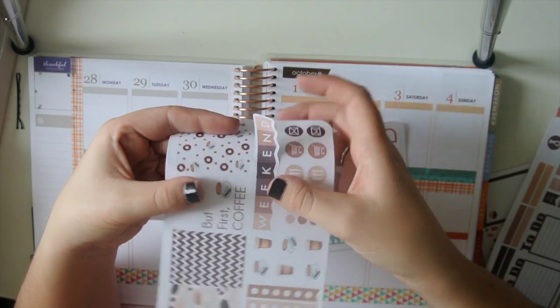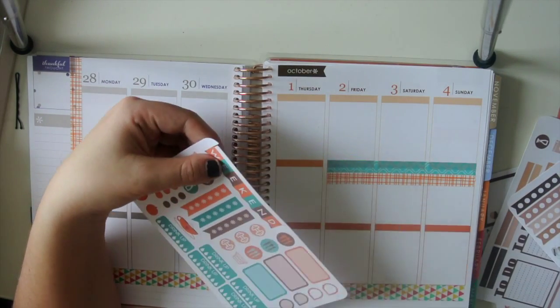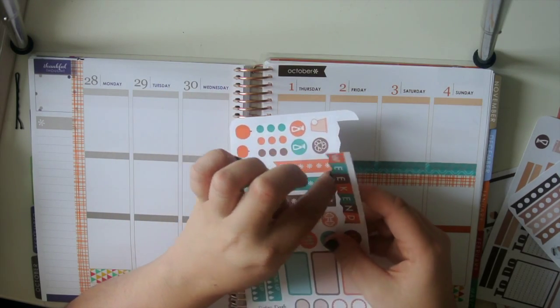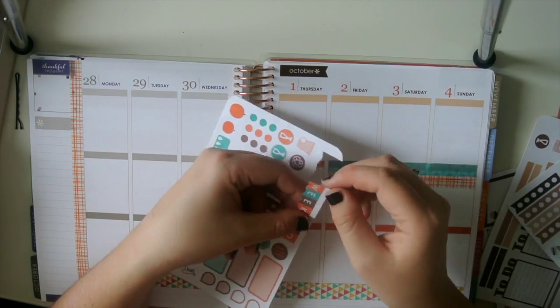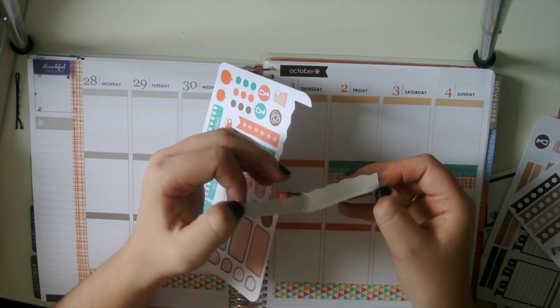She has a good white border around the weekend banner, which I don't normally mind, but I wanted to be able to see the washi so I just kind of cut the side and then around the bottom so that you'll see the washi peeking through and you don't have that white border. I didn't bother with the top because I'm going to line it up so you won't notice.